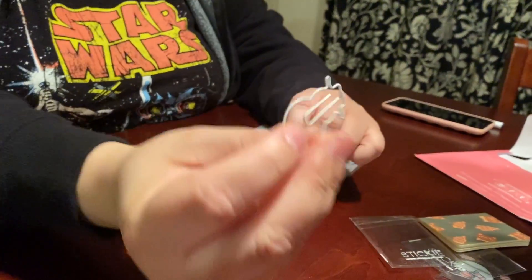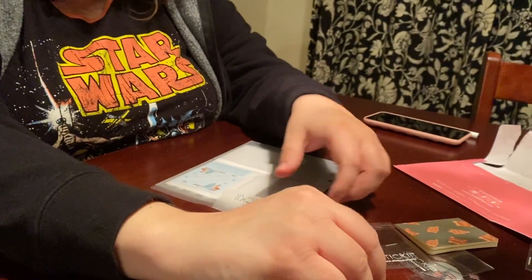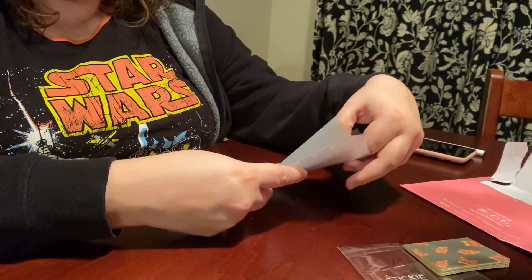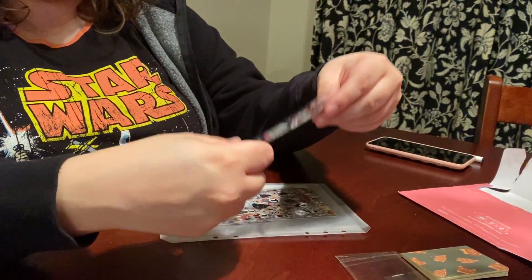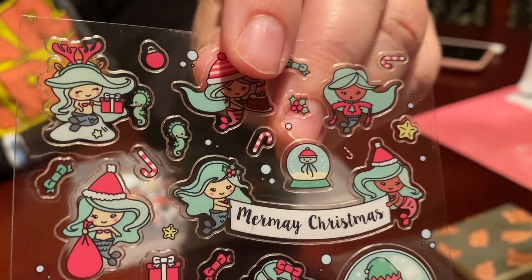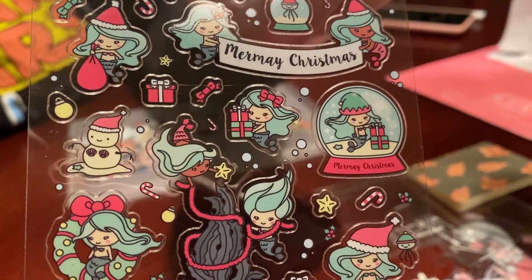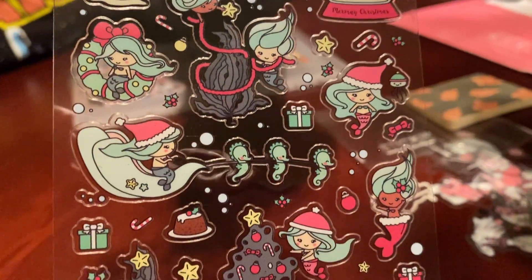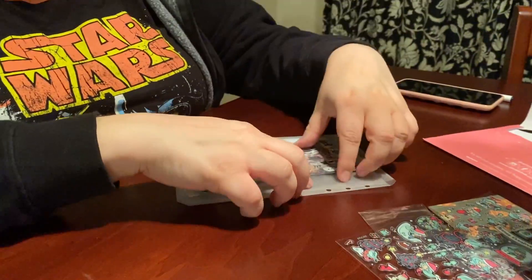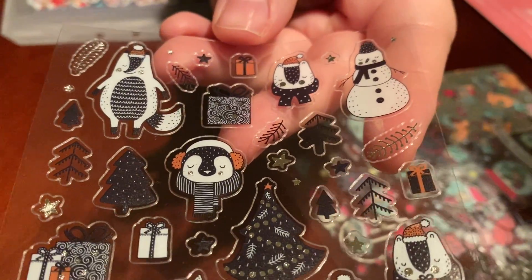Here's a little paper clip in a snowman shape — very cute. Then we have some sticker pages. Here we have what looks like a festive mermaid, and then a penguin that looks like a snowman as well.